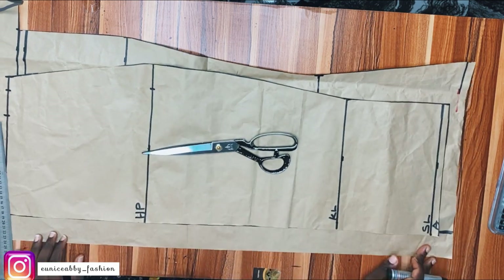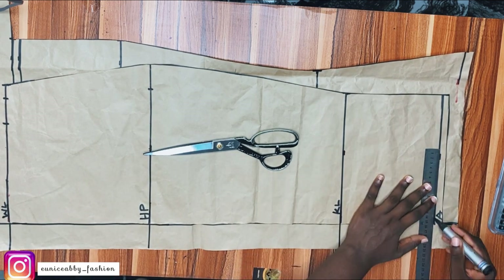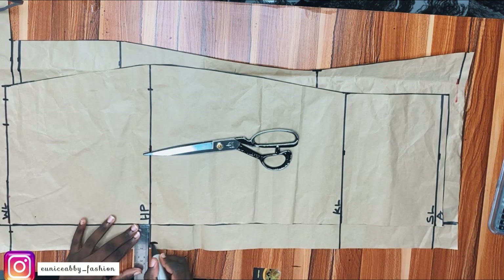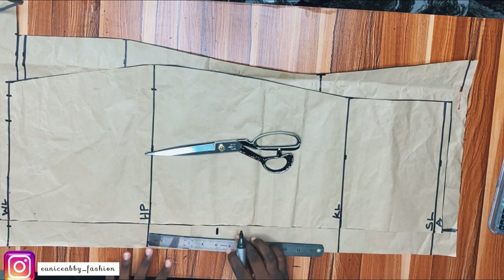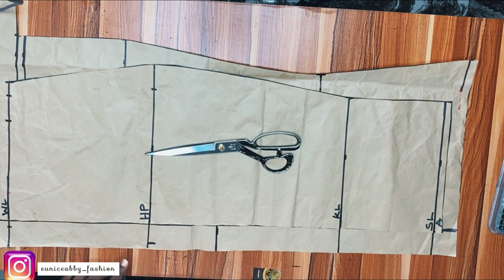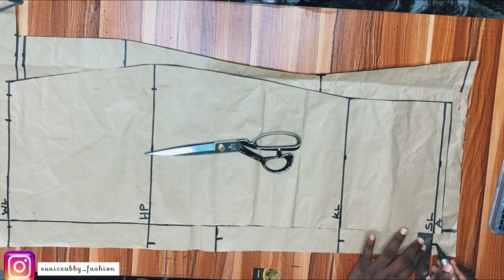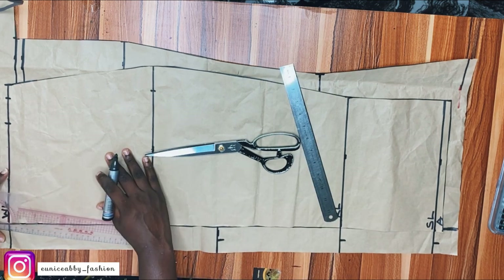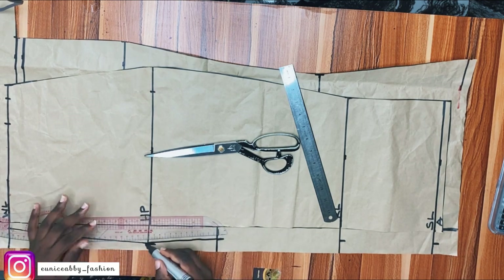After extending the lines, I'll adjust the butt curve to match the upper part. At the waistline, I'll mark 0.5 inch as we did on the upper part; 1.5 inch at the hip area; at the knee-hip area, come down by 5 inches. Then extend the lines and mark 1 inch at that point, 1 inch at the knee line, and 1 inch at the skirt length. Connect all the points: 0.5 inch to 1.5 inch to 1 inch, then to the other 1 inch point at the knee line, and to the end.